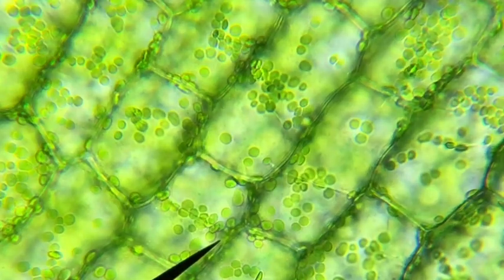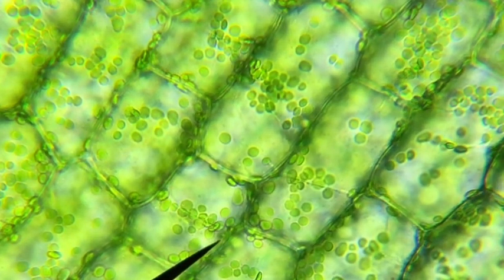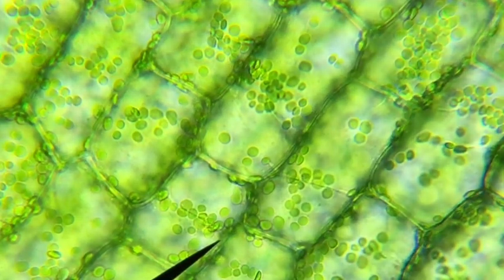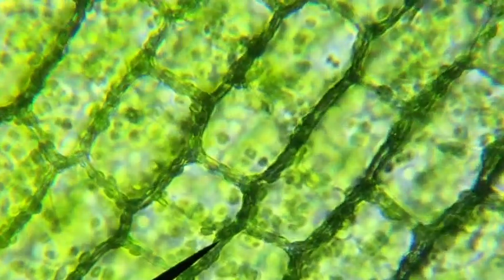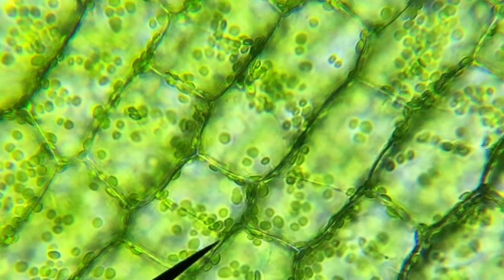The chloroplasts are even moving around inside the cell. The cell wall and cell membrane would be there as well. So that's the plant cell.